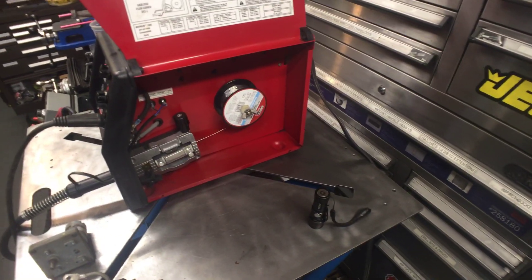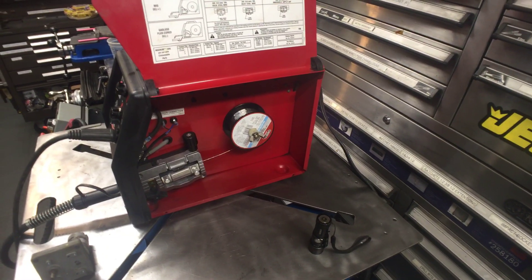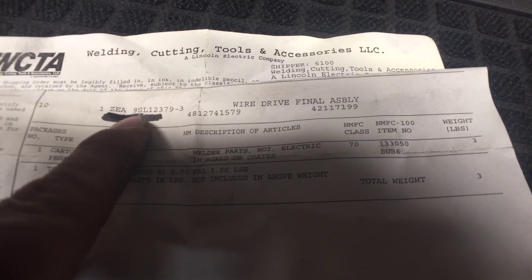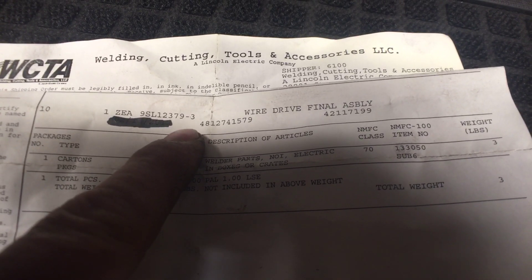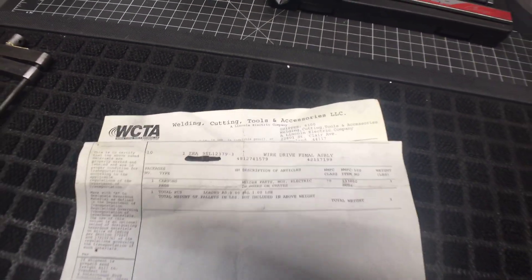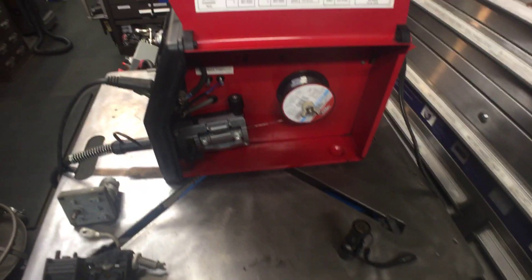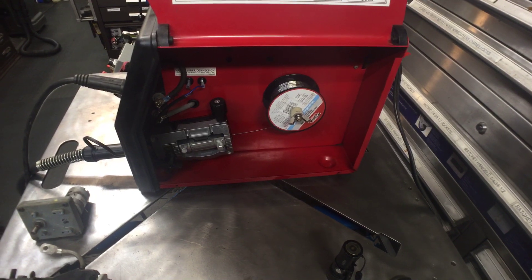Because I have this drive roll system on my 180, I figured what the heck, I'll order it. I found the part number online — the part number is 9SL12379-3. That's the unit, and it came from WCTA, which is just Lincoln — it's another one of their companies. I ordered it and it took about a week to come in, then I installed it.